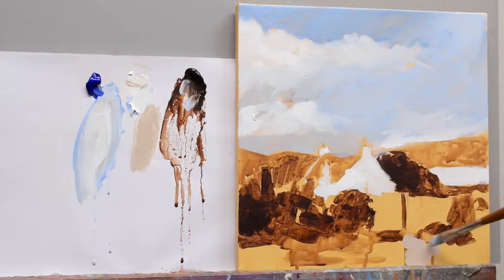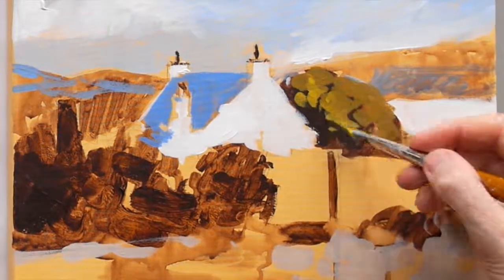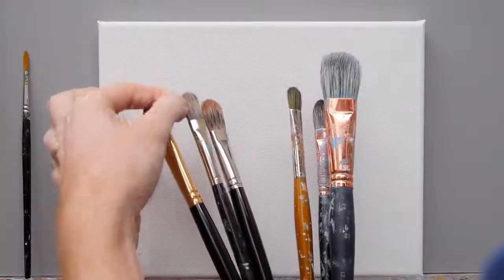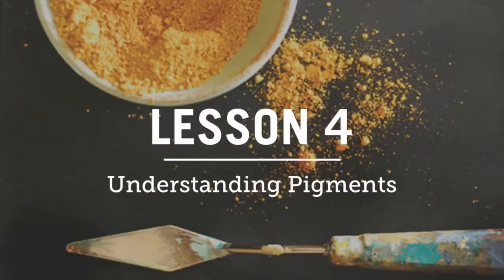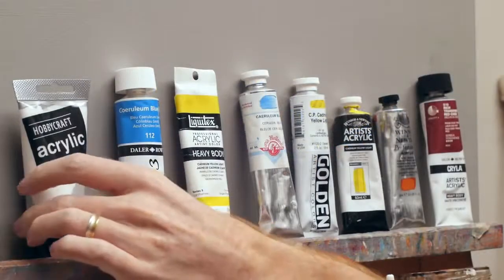It goes through everything step by step. I introduce each new technique slowly and in a logical progressive sequence. The course is split into seven lessons that can be tackled daily — perfect if you want a painting week — or you can study each lesson every weekend to give yourself continuity in your painting practice.